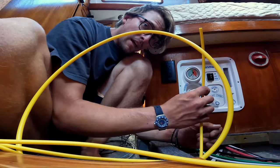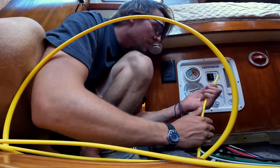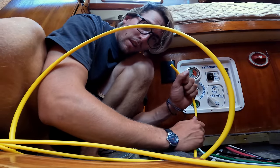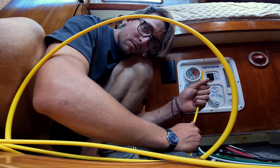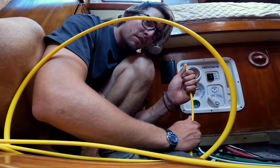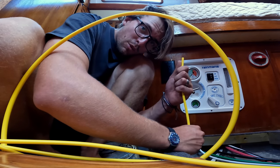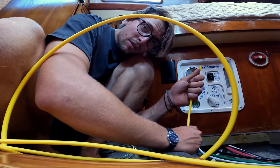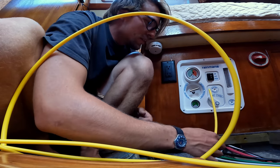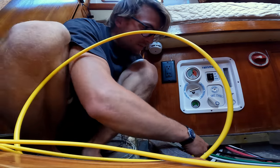This yellow PEX I'm running right now is for the pre-filter pressure gauge. This is going to show that we have proper pressure when it comes to water going through the pre-filters. If there's improper pressure, you either have a clog somewhere in the line or a filter is clogged up with debris. This is a good thing to keep an eye on when running this thing.